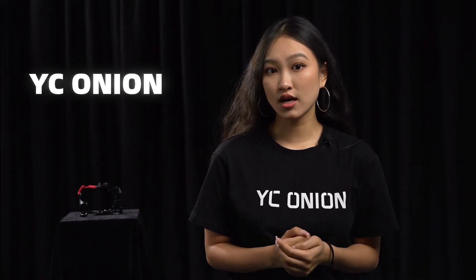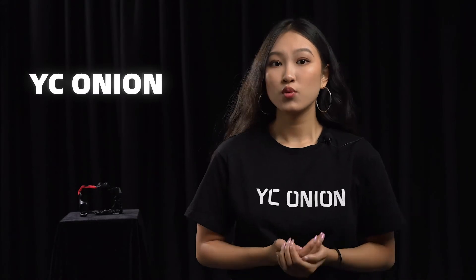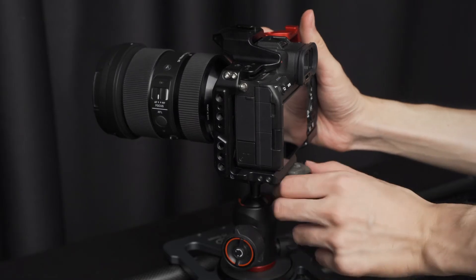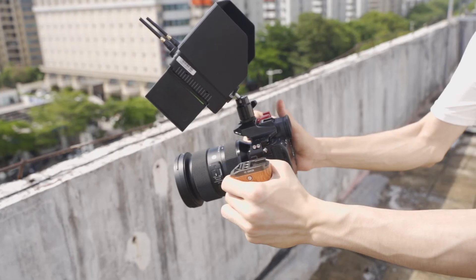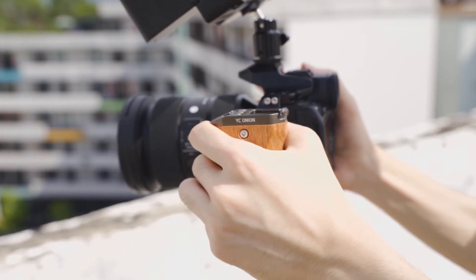The buttons are still not obstructed and the camera operation is more convenient. The camera cage is designed with 1/4-20 and 3/8-16 screw holes, which can be compatible with most cameras. With accessories from YC Onion such as the camera cage upper handle, R-cut and Manfrotto quick-release plate, and full cage side grip, it forms a complete camera cage system so you can easily shoot even if you are a one-man band.